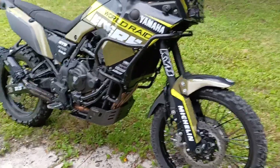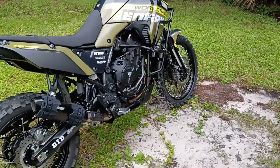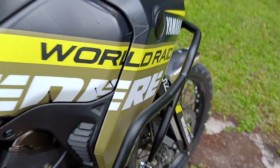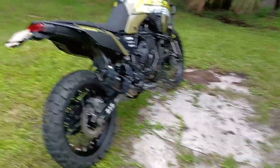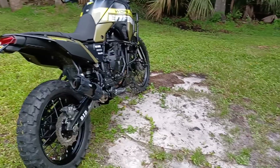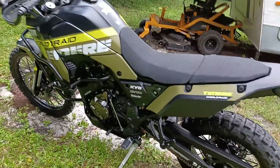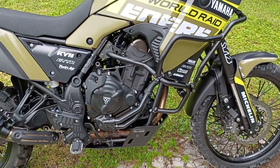The Outback Motor Tech crash bars went on extremely easy. The biggest issue was just tightening all the bolts — what a pain that was. I was not able to torque it to the 55 foot-pounds that Yamaha requires; I tightened it up as I would any other bolt of that size, pretty darn tight but not overly done.